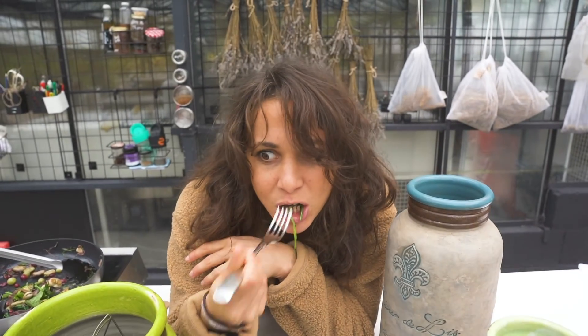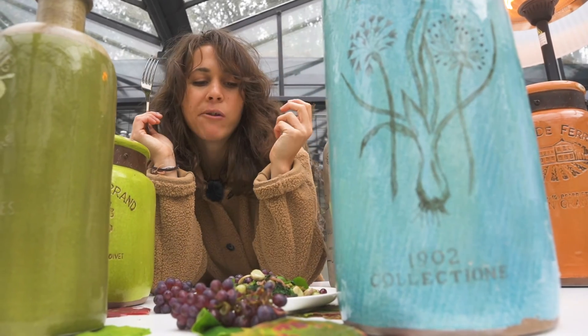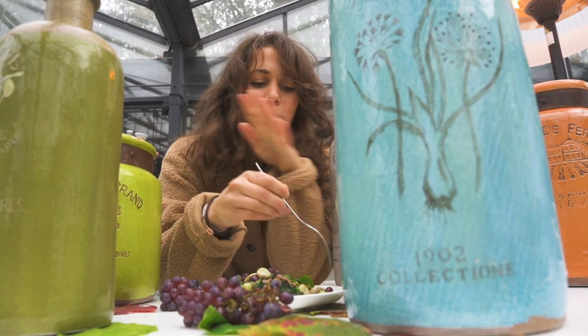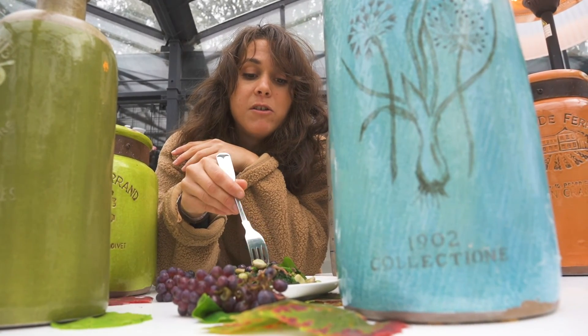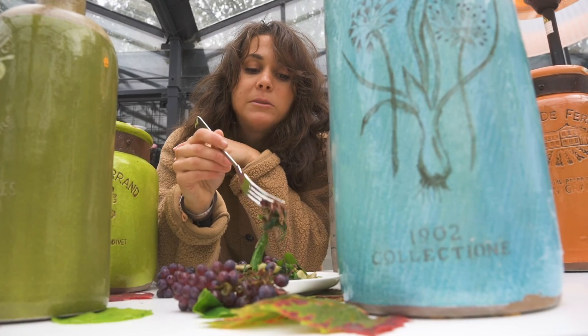Sweet, sour, savoury, bitter from the nettle — all the flavours. The sourness from the grape is lovely. Very sweet, actually.